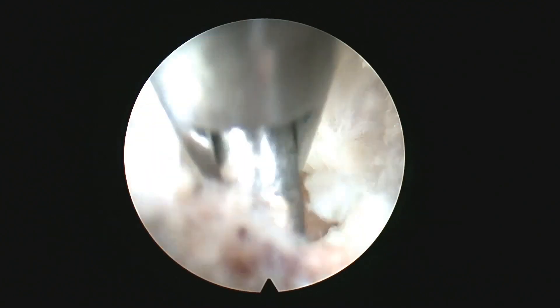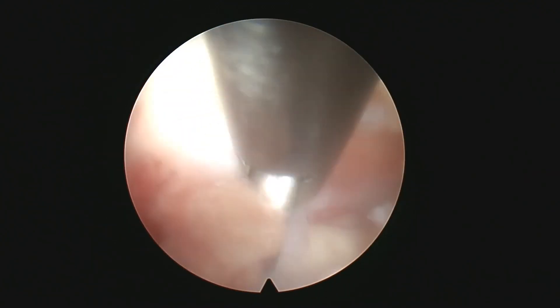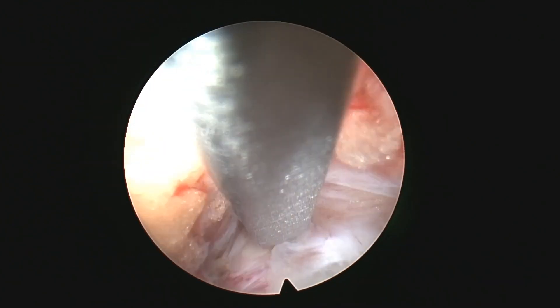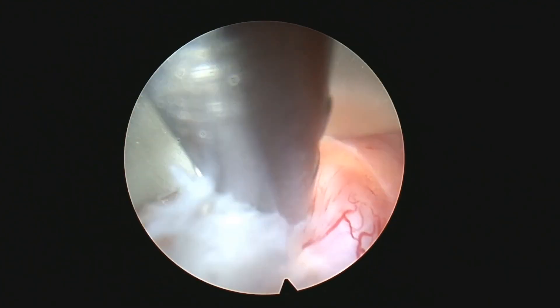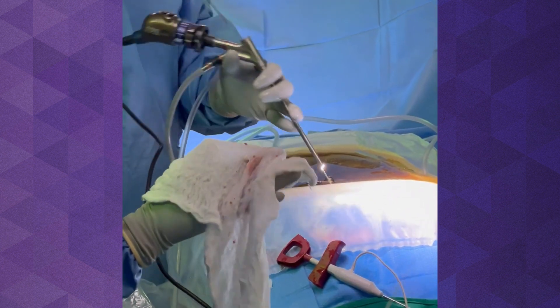We're using a scissor-type device to open the ligamentum flavum, and that will get us into the epidural space. At that stage, you can see the dura there. That's the nerve root, and we're going to dock on that disc space and start working on pulling the disc out. And here, you're going to see how that disc fragment is coming out of the patient's back.